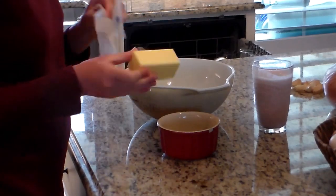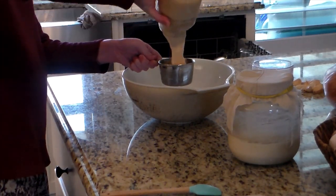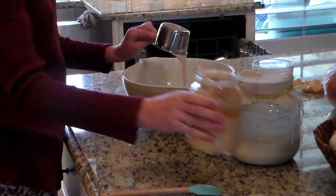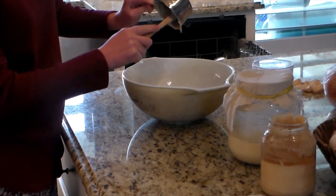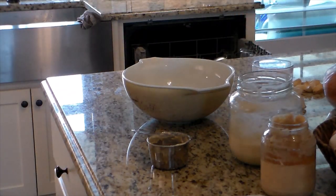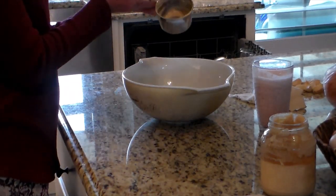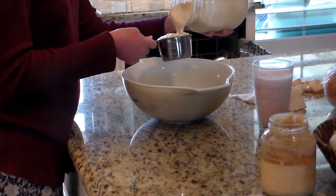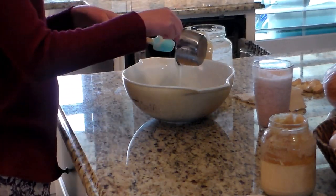I used my sourdough discard from the starter I'm using for that how-to video, which is an all-einkorn sourdough starter. I use two cups of starter for this recipe. Here I'm peeling the paper off some butter — since I get my butter from Azure Standard and they've been out of the kind I like, this one I have always has the paper somehow stuck inside the stick, which is really annoying. I put the stick of butter in the oven to melt while I get the rest done.